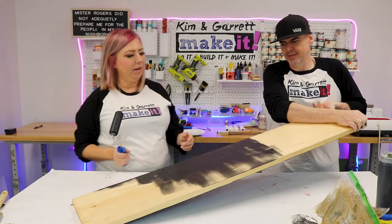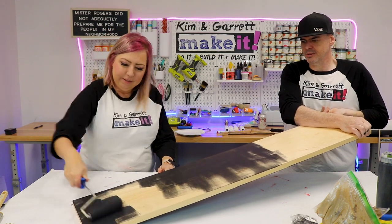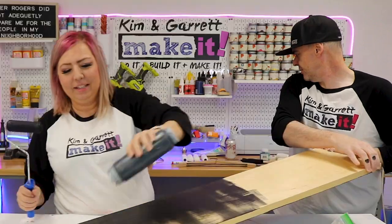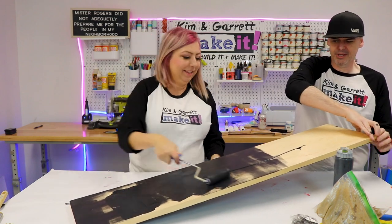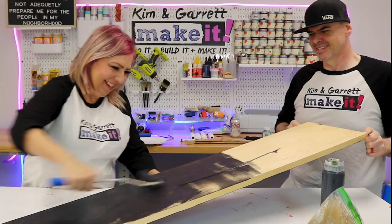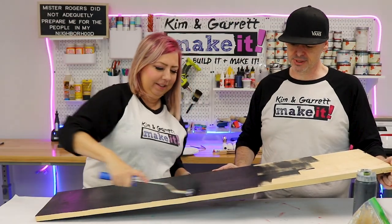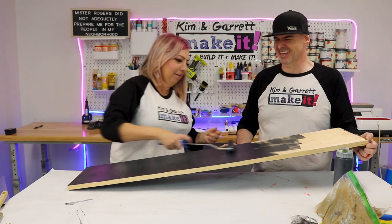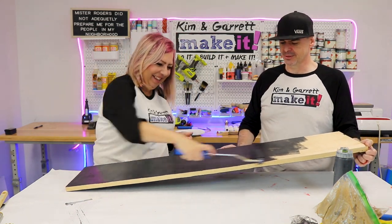Pro tip: do it in doubles. You can get two done in the time of one. Think about these FIFO bottles - they're really great to store your paint in, but sometimes you just cannot get the perfect pour. Too much of those Hulk-mania squeezes can be a problem. Make sure you seal the top.